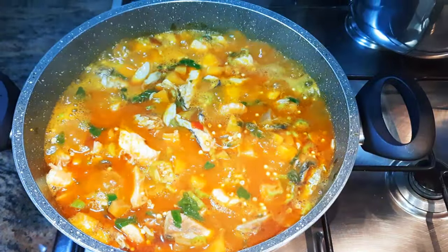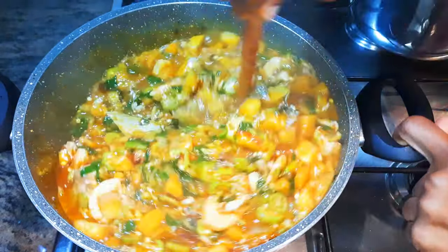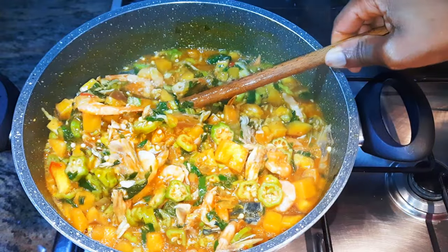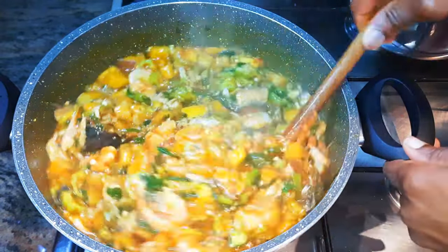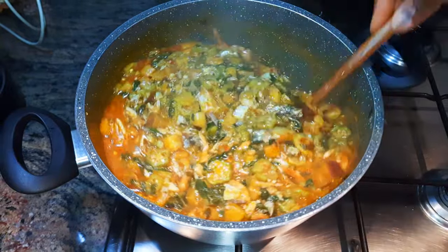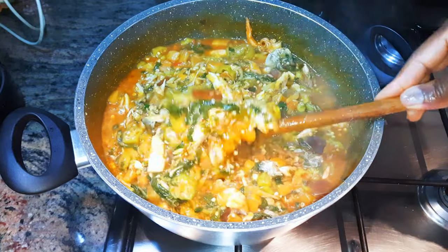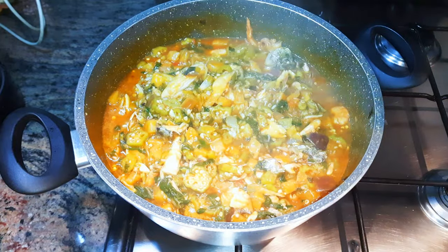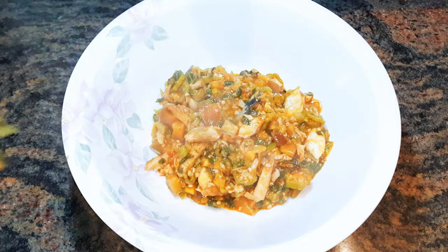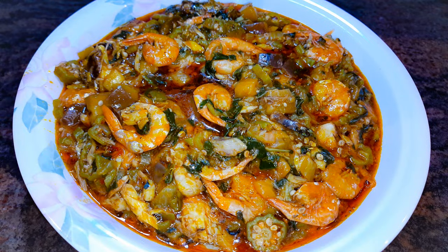After about 20 minutes, as you can see, it's coming out very well. I'll leave it open and let it cook for about 15 more minutes. After 15 minutes our okra stew is ready! This is so delicious — it tastes and smells great. This is one of my favorite ways to prepare okra stew.